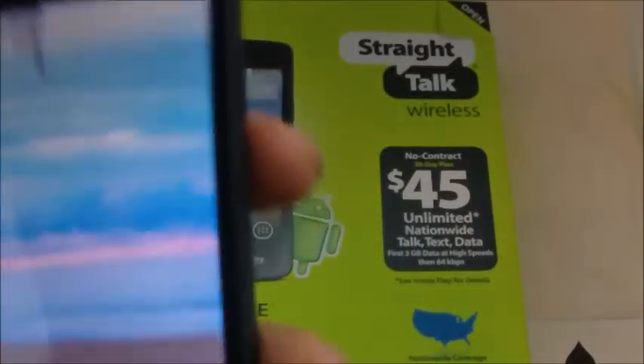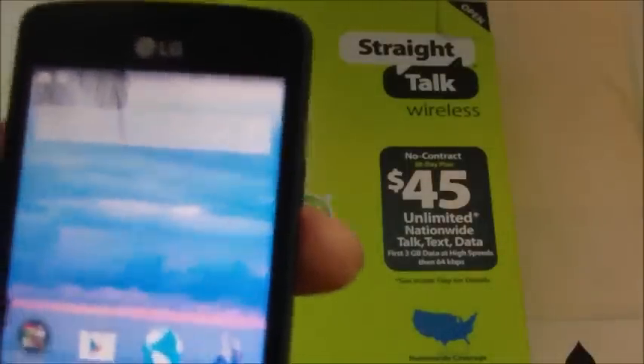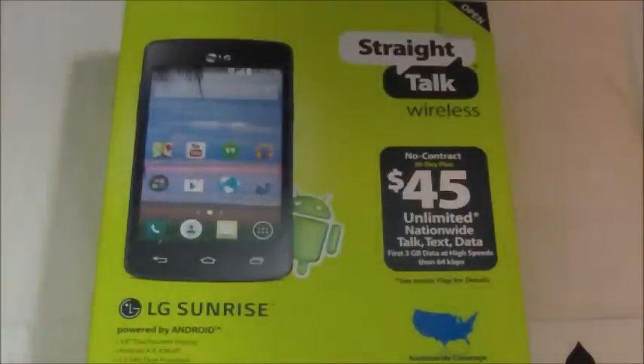The weight on this one is 4.25 ounces, which is not terribly light considering the size, but it's not too bad. I wouldn't say it's a heavy phone by any means.